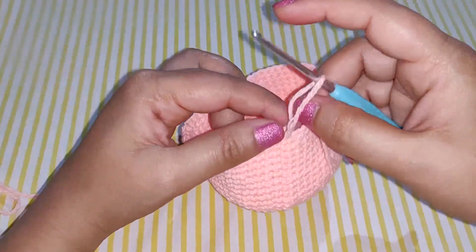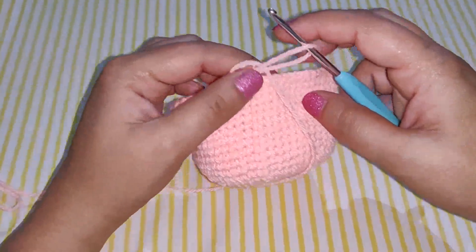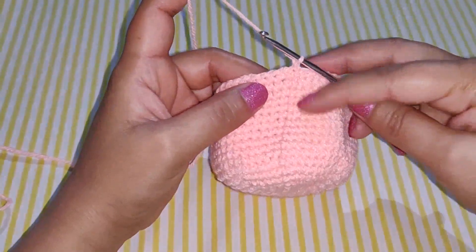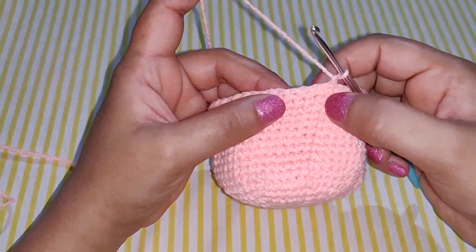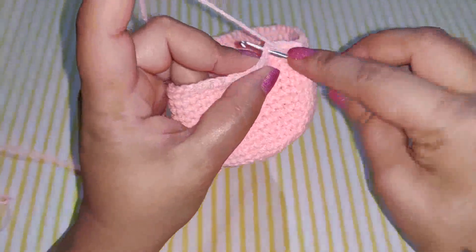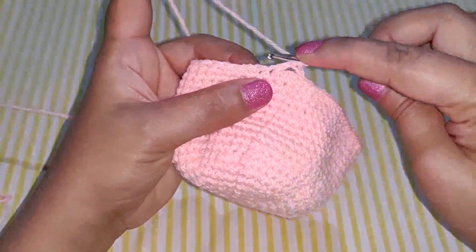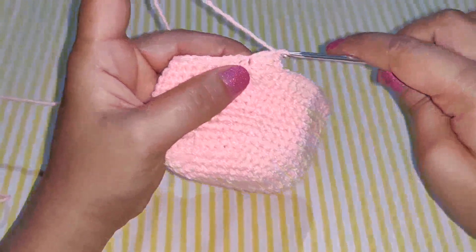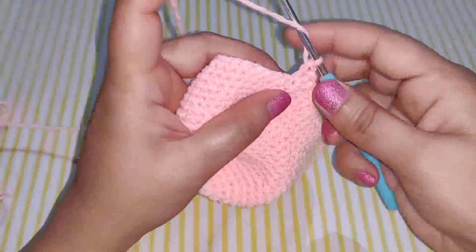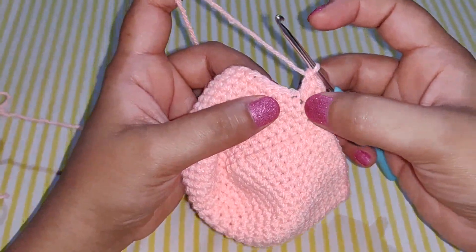Now we will work the edge of the jellyfish head, giving it some waves or shells. After your last row, chain 1. Skip two stitches, then in your third stitch work 4 double crochets — one, two, three, four — all into the same stitch.